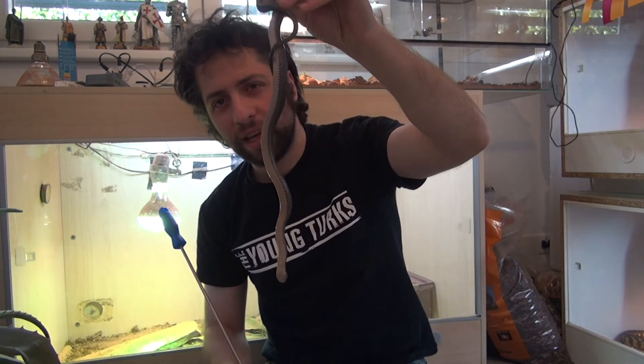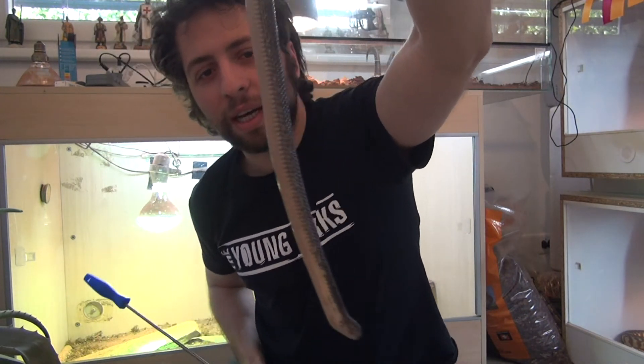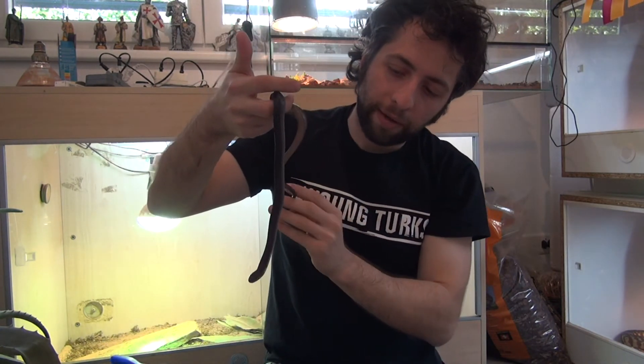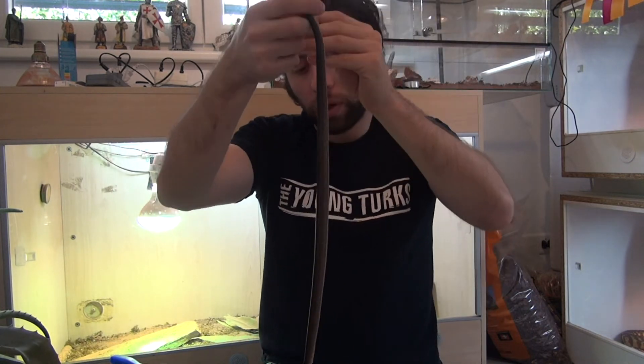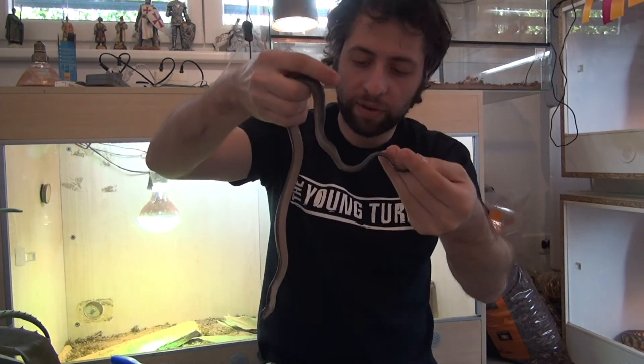So I am slowly reaching in and just grabbing the snake as you can see. She is getting to be around 50-60 cm and she is a very nice animal. What I am doing is I am not holding it, I am not restraining it — I am just manipulating it like I would do with a hook. And you can see how docile she is.